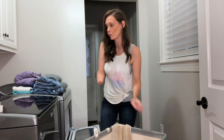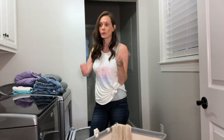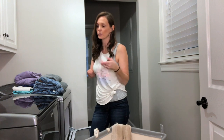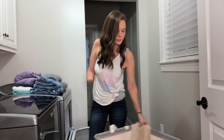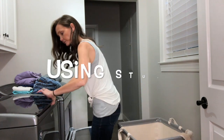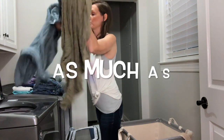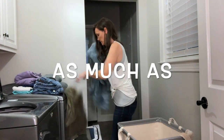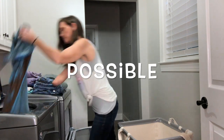I have a top load washer, so when I want to take stuff out of the washer and put it in the dryer, it's a little more complicated because it's hard to just pull them up. I just generally grab them, shake them a little bit, and throw them in.